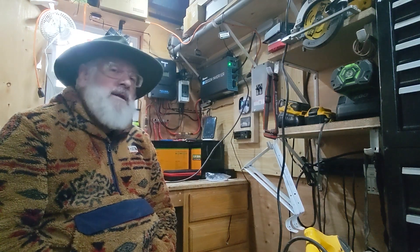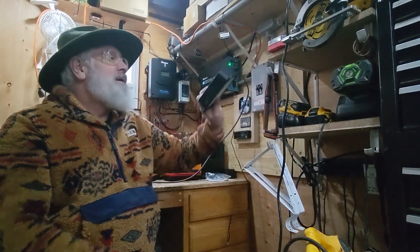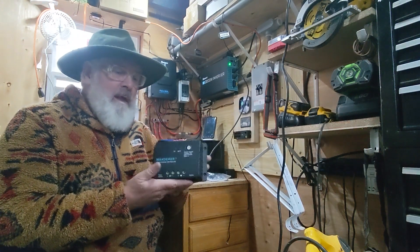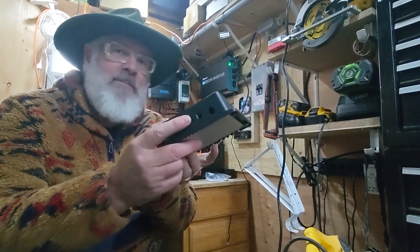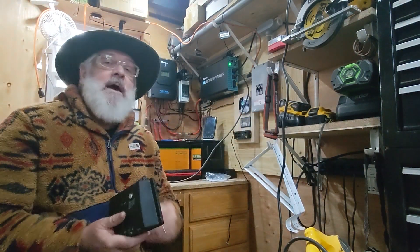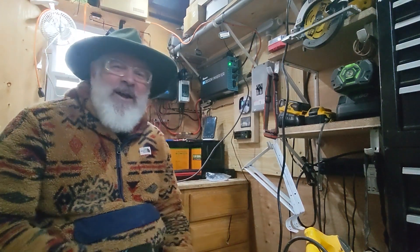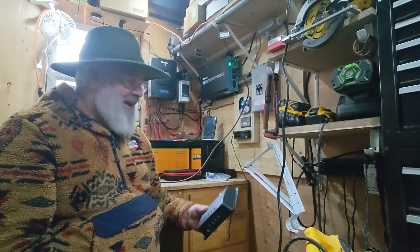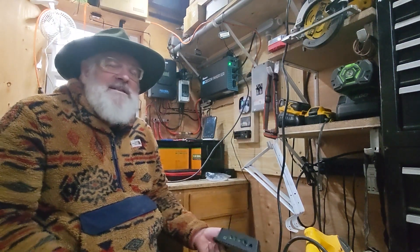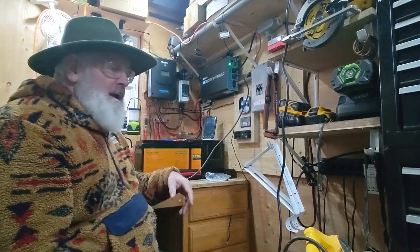I had done this before when I first got this system up and running. I was using basically this little Wanderer 30-amp PWM charger, and I most definitely melted the negative battery output terminal. Things didn't go right — all sorts of errors and stuff like that. That was my first experiment with trying to figure out what these systems are capable of. Since then I've of course upgraded to the Rover 60-amp charge controller.